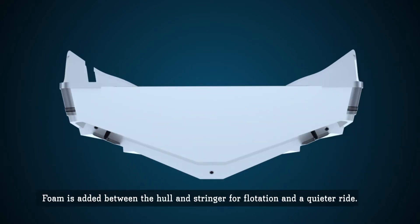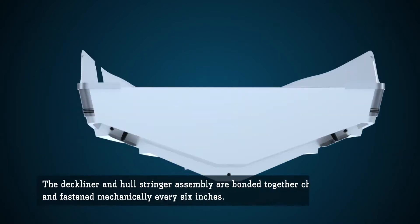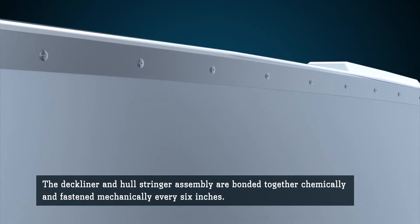The spaces in the hull are then filled with structural expanding foam for flotation and a quieter ride. The deck liner is chemically bonded to the hull stringer assembly and further strengthened with stainless steel fasteners every 6 inches around the perimeter.